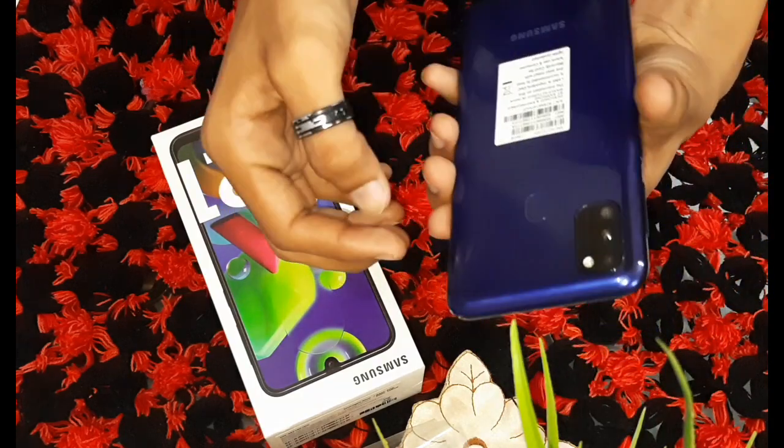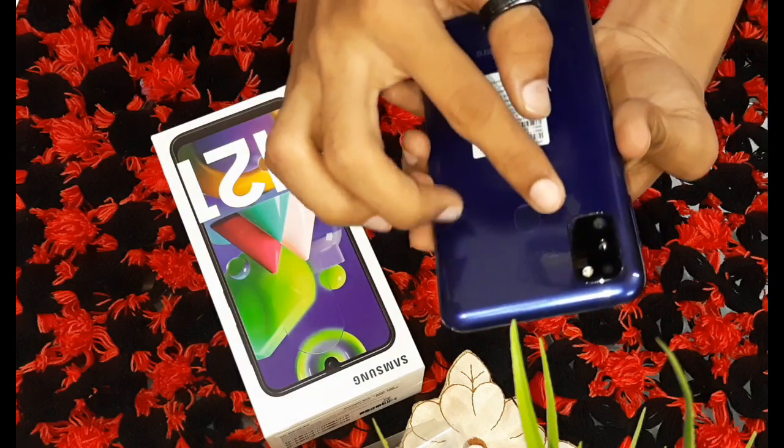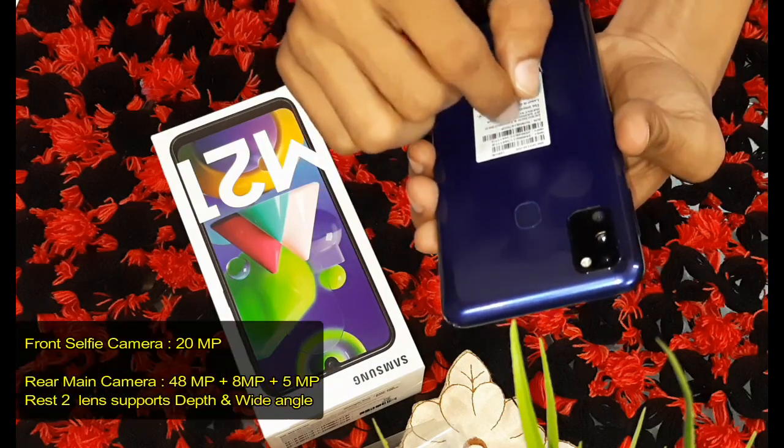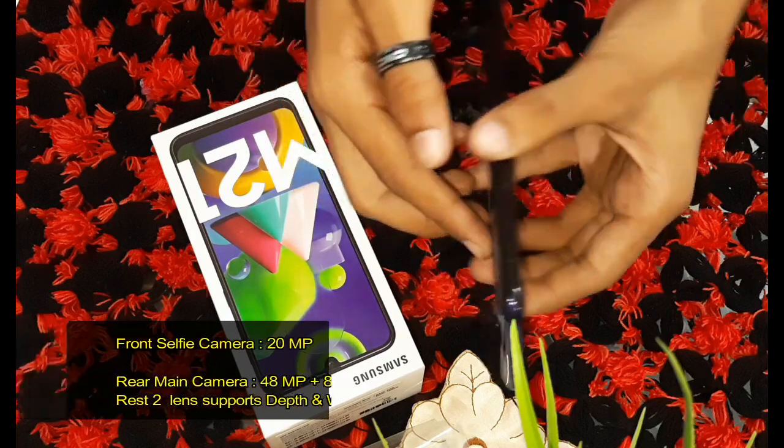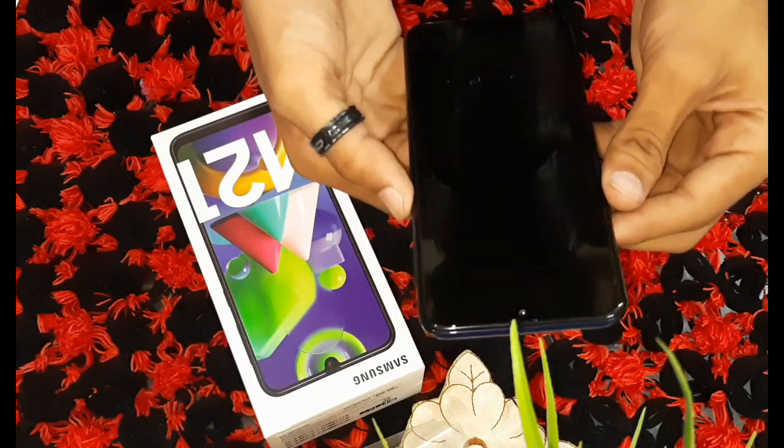Let's talk about the camera. The rear camera setup is 48 megapixels, 8 megapixels, and 5 megapixels. The front camera is 20 megapixels.